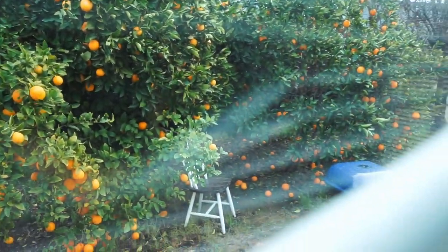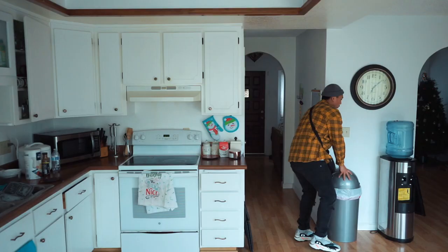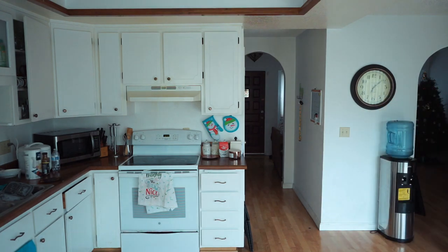Originally I wanted to go outside and shoot this by the orange trees, but as you can see it's pretty wet outside and it's raining, so you guys will have to deal with my messy kitchen. What's going on YouTube, and welcome back to another King James video.